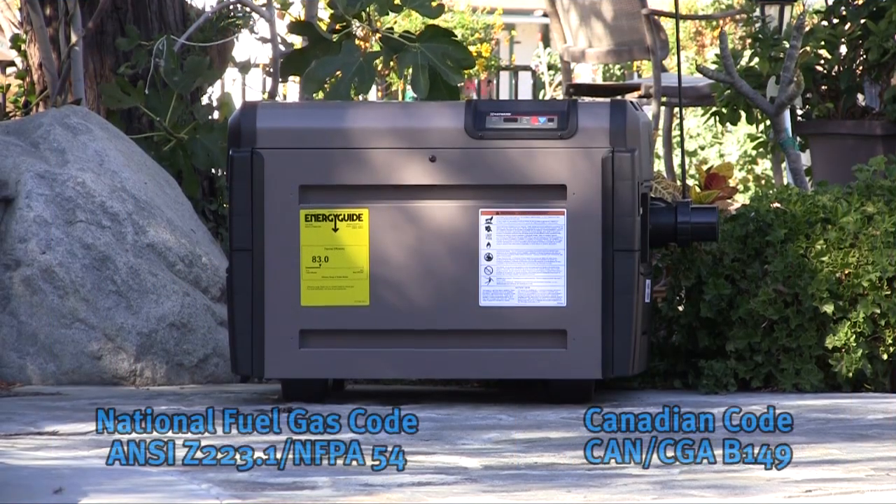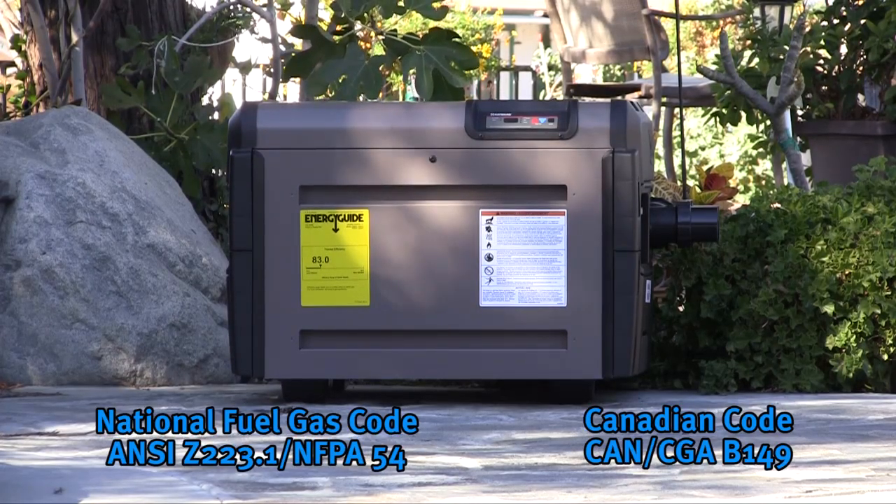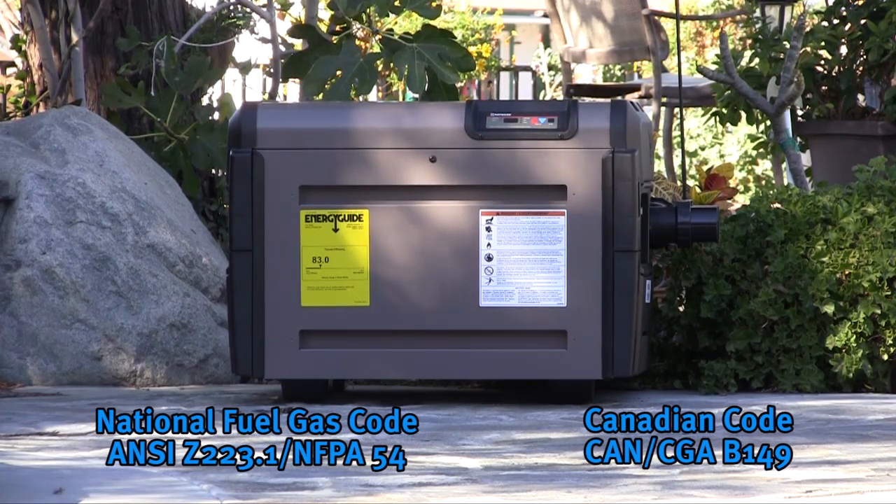When selecting a suitable location for the heater, keep in mind that it is a gas appliance and as such, the installation must comply with national, state, and local codes. This will include the National Fuel Gas Code or the Canadian Code.